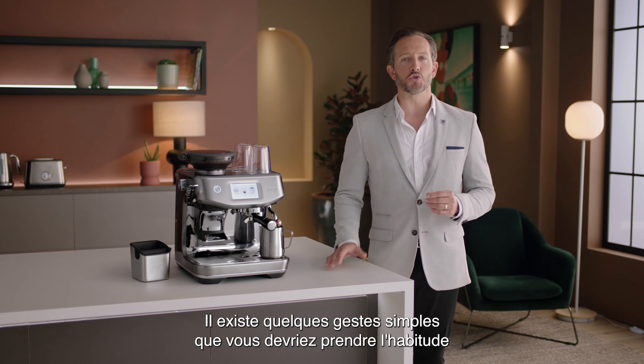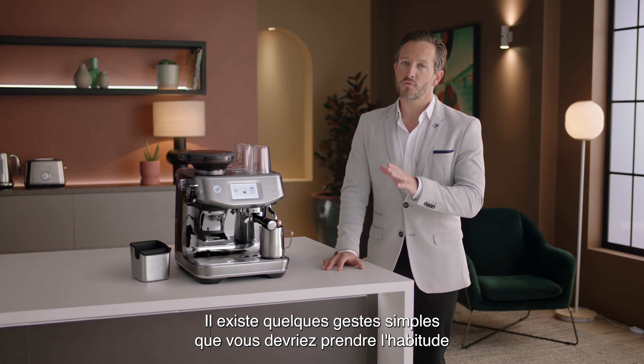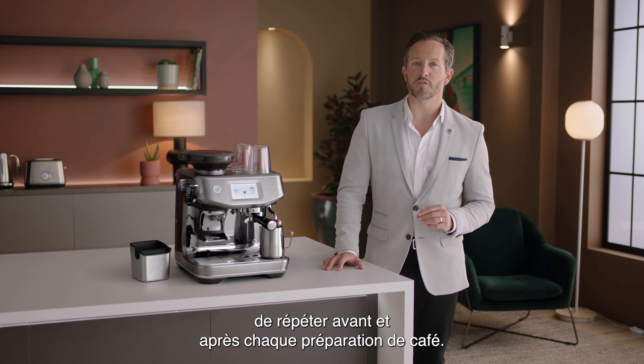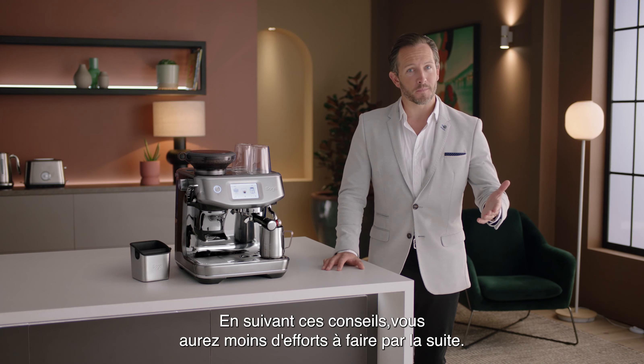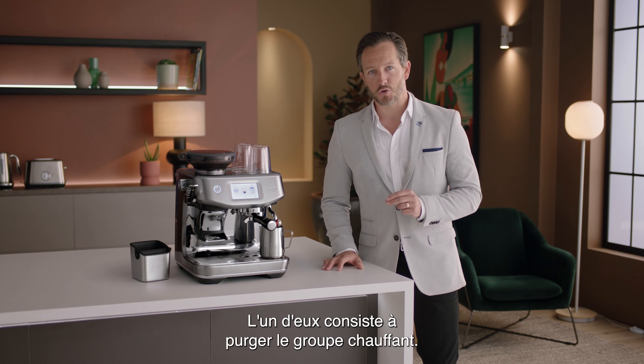There are a few simple things you should do as a regular habit before and after each coffee making session. Following these will make for less effort later on. One of them is the group head purge.